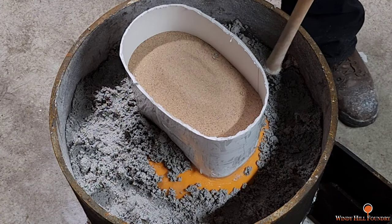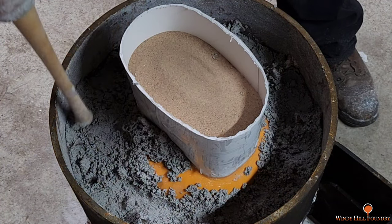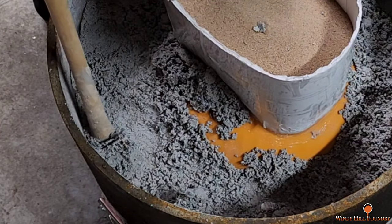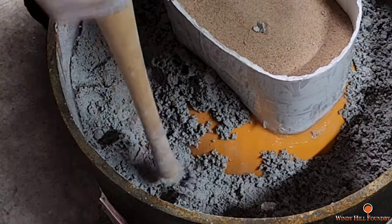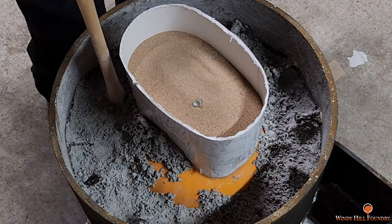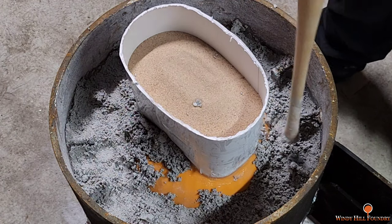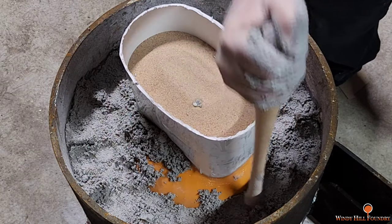I'm gonna make sure it gets good and tight up under each one of these little bolts — we don't want any of that getting loose. We need to make sure we get that good and packed. Once I start seeing water coming up to the surface, I'll add more. You've got to work this fast because the mix in the vat is going to dry out soon.